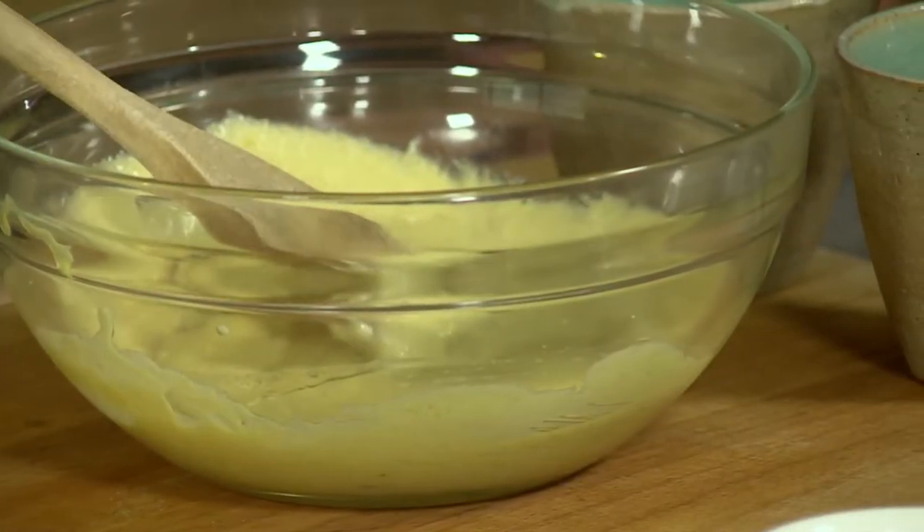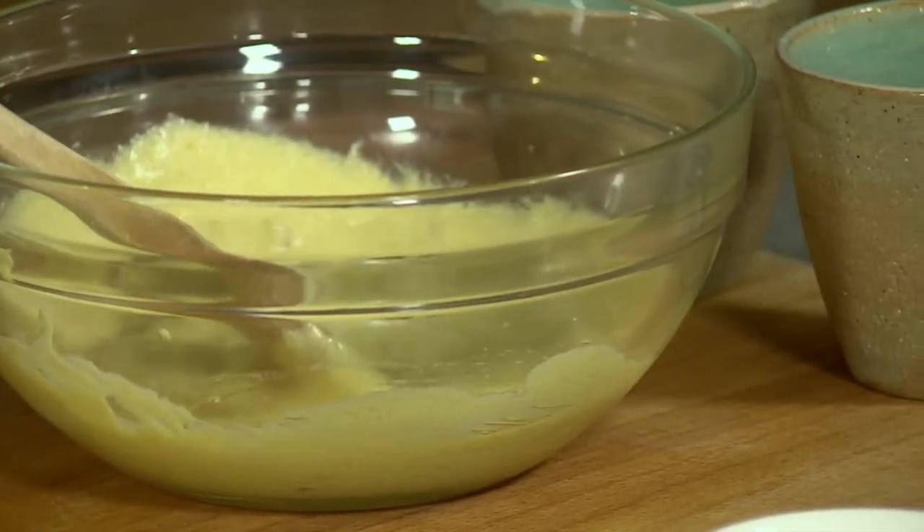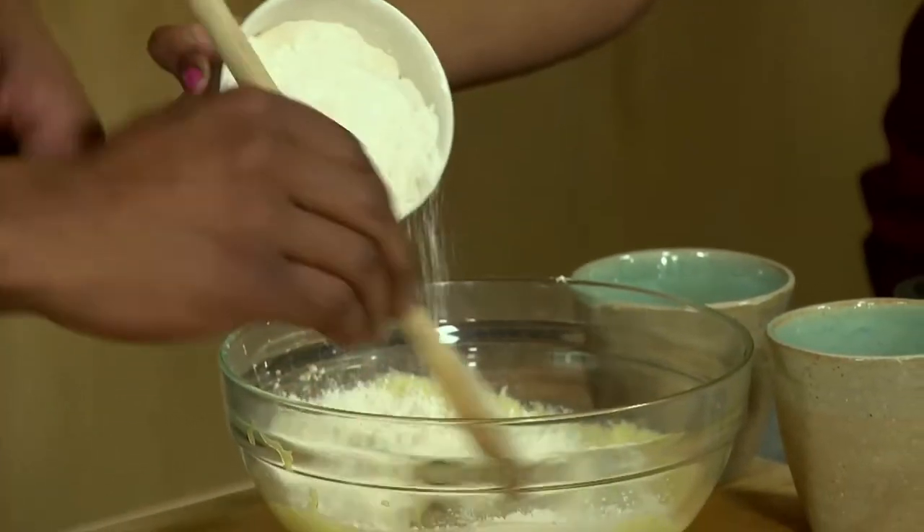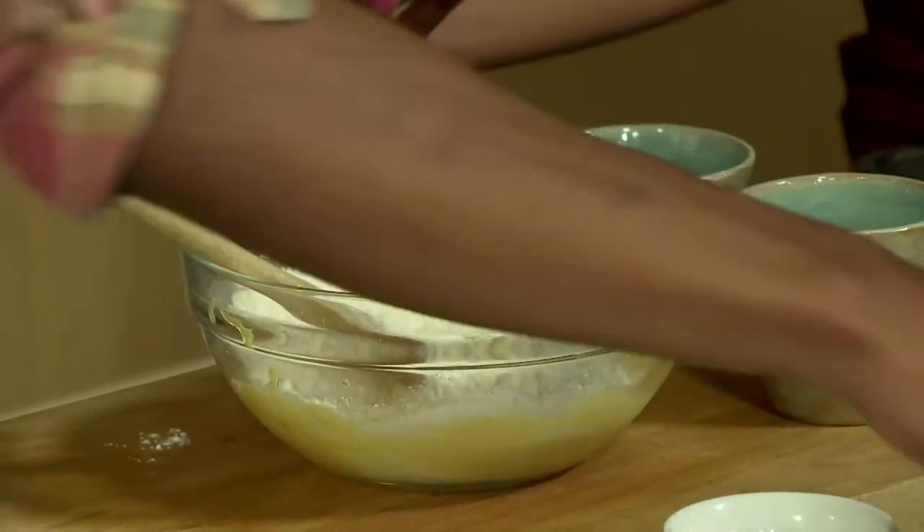I'm going to add my flour here. Let's try not to make a mess in the kitchen — normally you'll sift it, so it's just flour and salt, and then you put in half of it to start.